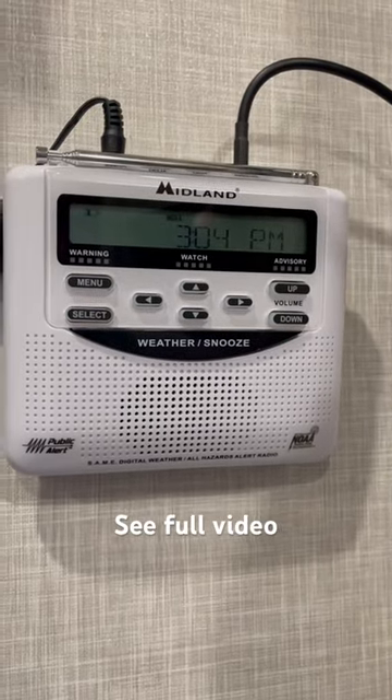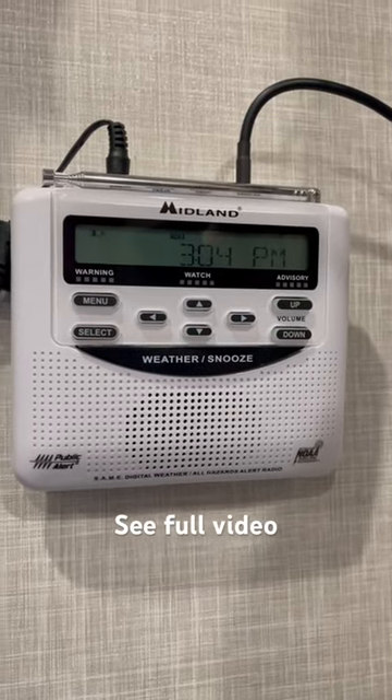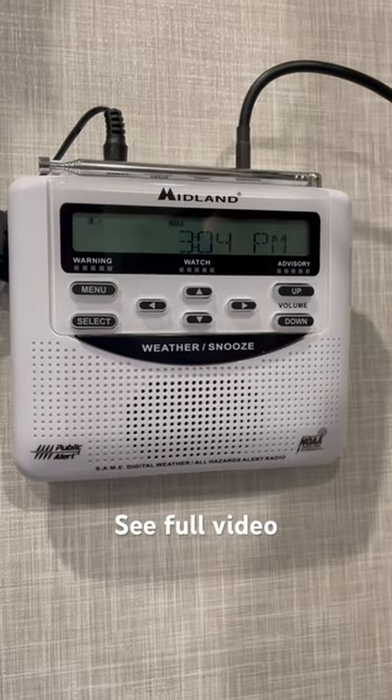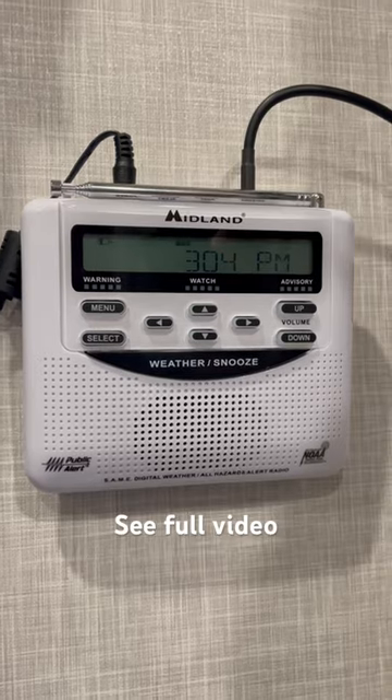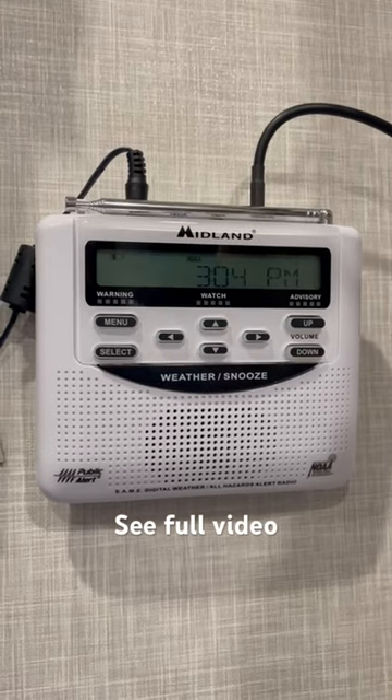Lots of RVers have weather radios that receive signals from the National Oceanic and Atmospheric Administration, warning you about bad weather. That's a really good idea if you're in an RV. This is a very highly rated weather radio.